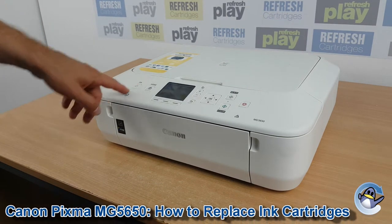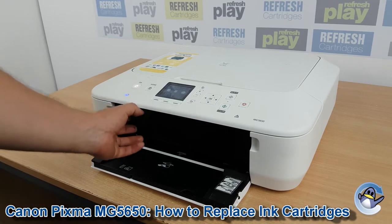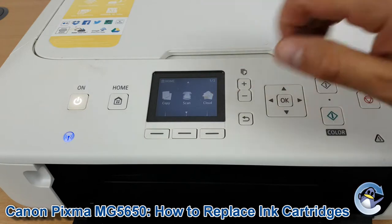Hi there, today I'm going to show you how to replace ink cartridges in a Canon PIXMA MG5650. This is nice and simple and can be done from the printer itself without needing to involve an attached PC or laptop.